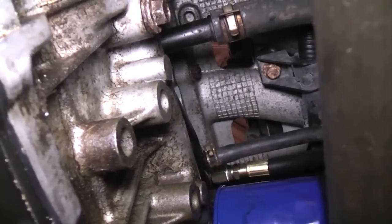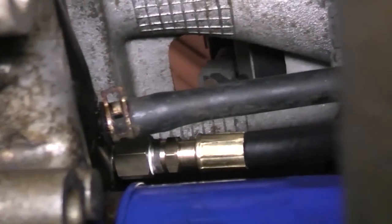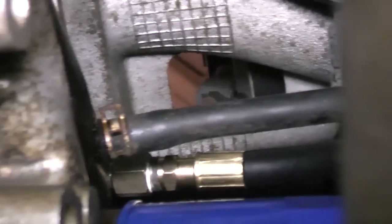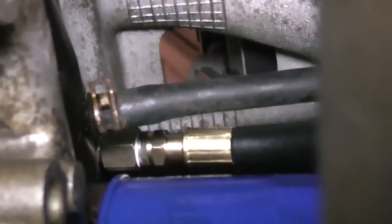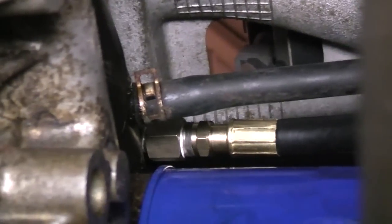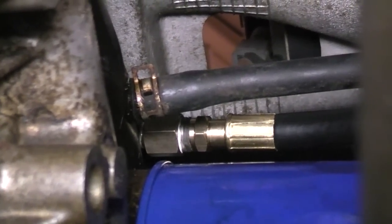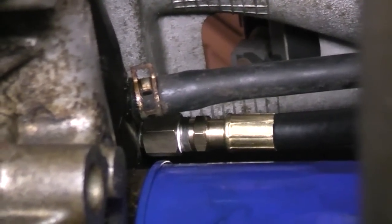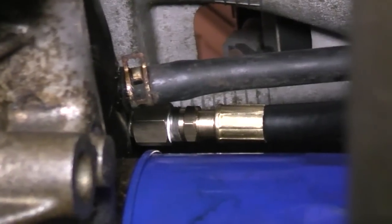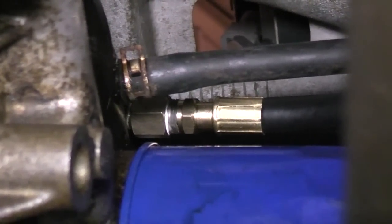Alright, I have my pressure hose screwed in up there. This vehicle is more difficult to get to than most, but you can see I also put thread tape on the part of my hose that screws into the adapter. Teflon tape is very important because if you just install it dry, it will leak. You're also going to have to get up there with a wrench and just snug it up, just like you would the oil pressure sender.